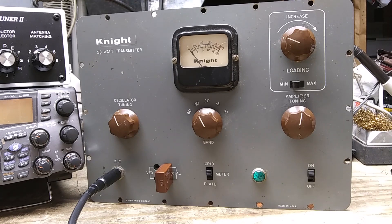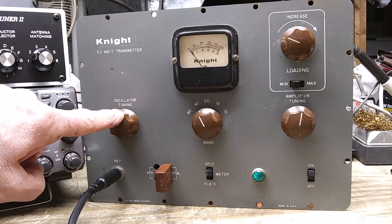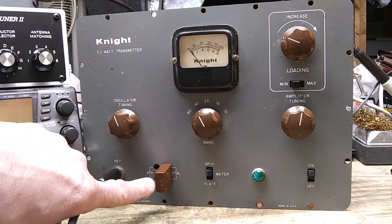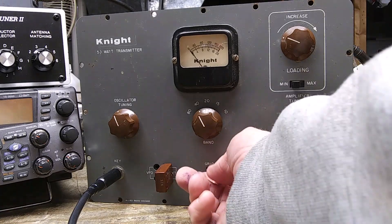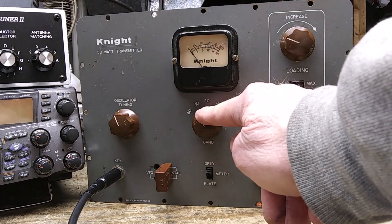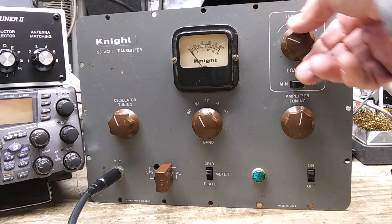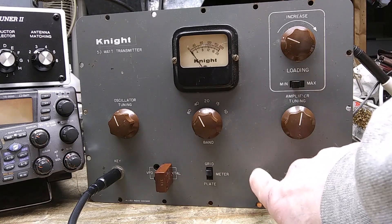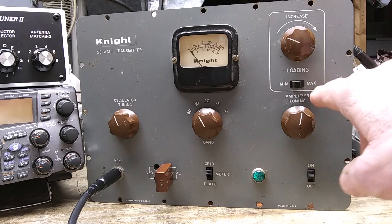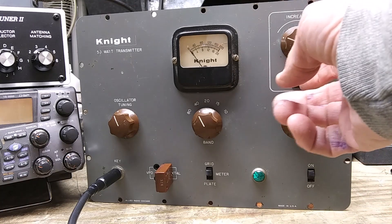Here we have the input for the Morse code key, oscillator tuning, and here you can put in a VFO or a crystal. Here you can choose the meter between grid and plate. This is the band switch, the meter, the loading tuning, the amplifier tuning that you tune for a dip, the on/off switch, and a little pilot light.